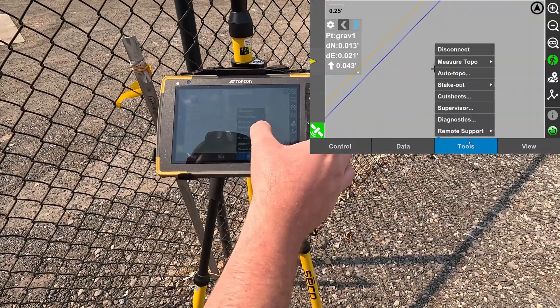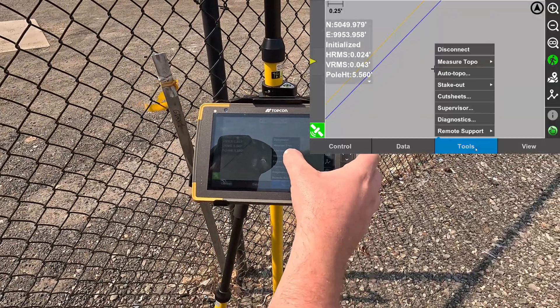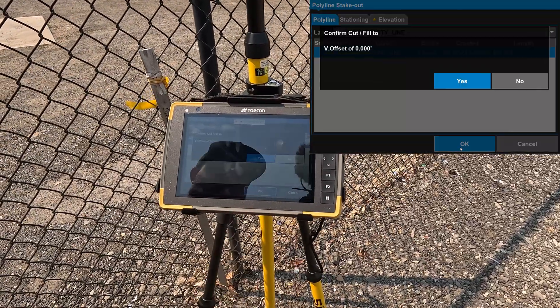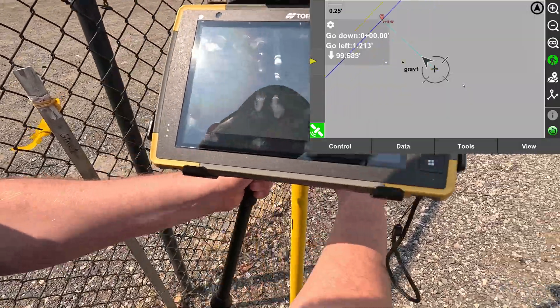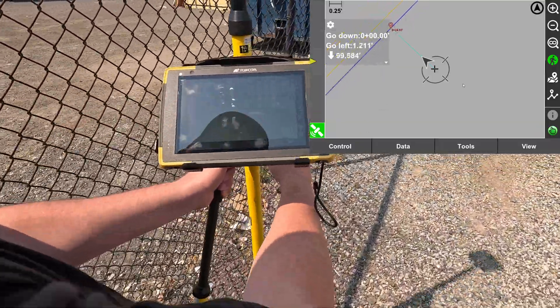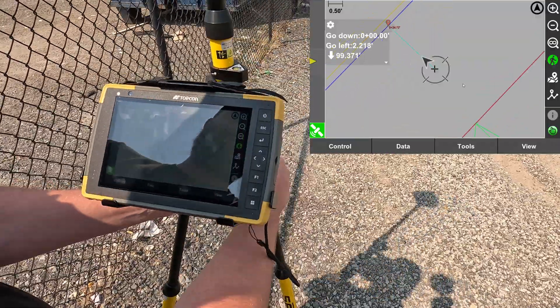Same thing with the line. We'll go to tools, stop our current stakeout, and stake out a polyline this time. We'll select the property corner. Offset — I'm going to put zero, but you can change this to whatever is needed. Now it's the same as the point, but instead of a distance to the point, it's giving you a distance to the line. As you walk along it, it gives you a constant update.